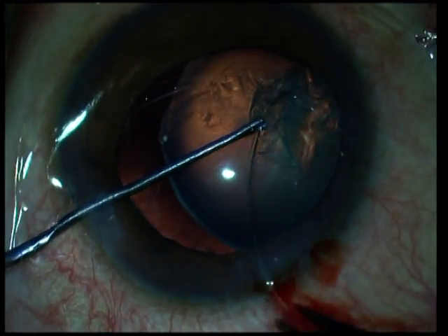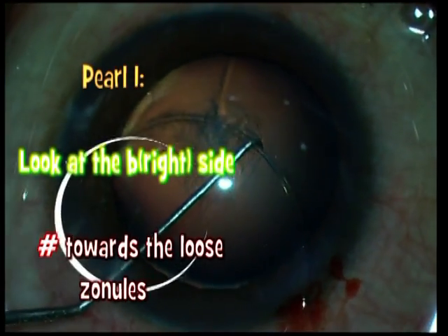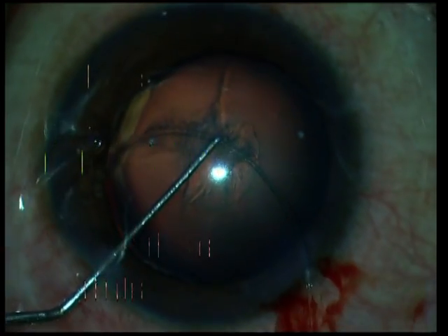Here's a second example where the same mistake is being repeated — the CTR is being pushed away from the zone of dialysis. So here's my pearl 1: always implant the leading edge of the CTR towards the area of zonular dialysis, that is towards the clear red reflex, to prevent the subluxation from extending.